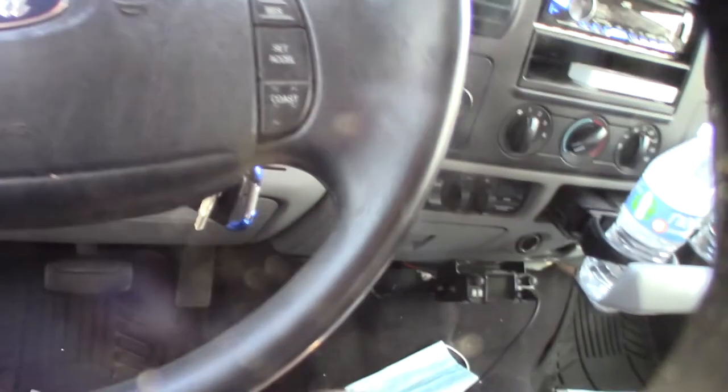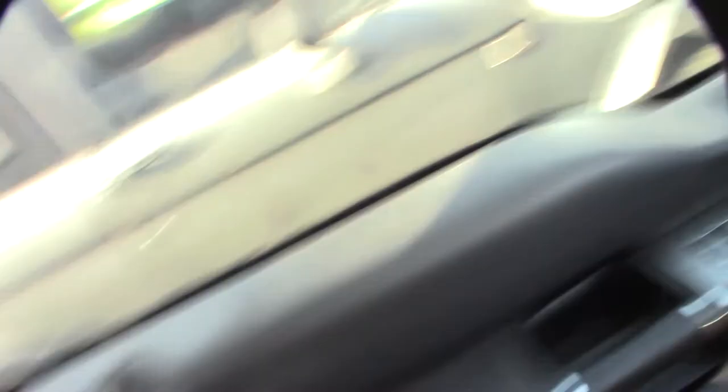All right. And then you should be able to hit your button. See? Unlock. Lock. Unlock. And that's it.